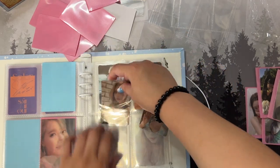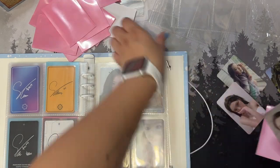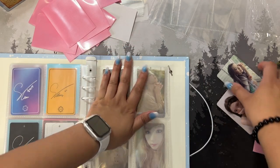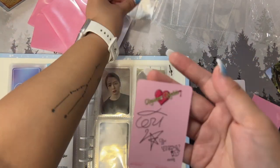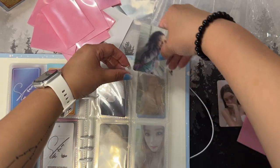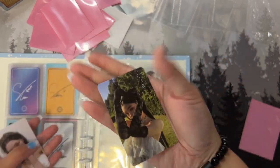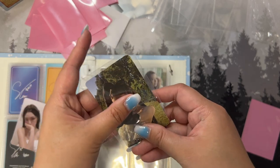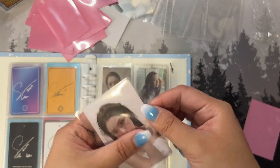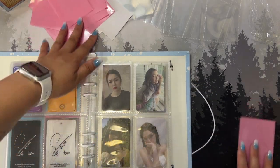Now for some Irene cards — I'll put the monster card first because I'll probably end up getting the others. This is Russian Roulette — I lied, it's not Ice Cream Cake. She was so pretty; that's why I decided to keep this card. And then these cards from her Revenue Festival Finale — this specific card was going for around $500. I've never been so lucky with my Irene pulls because I generally pull Yeri for Red Velvet, so when I got this card during that unboxing years ago I was shocked.